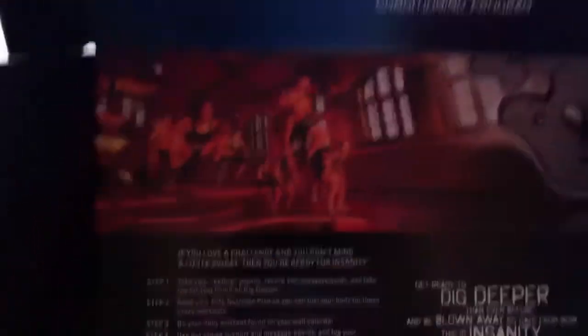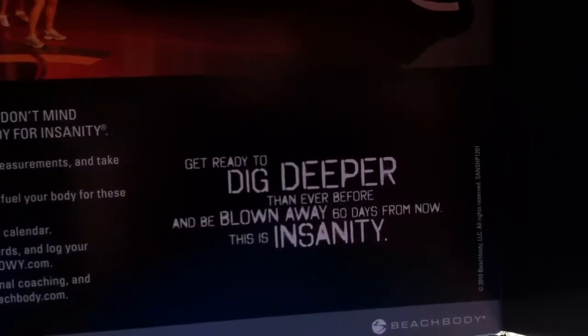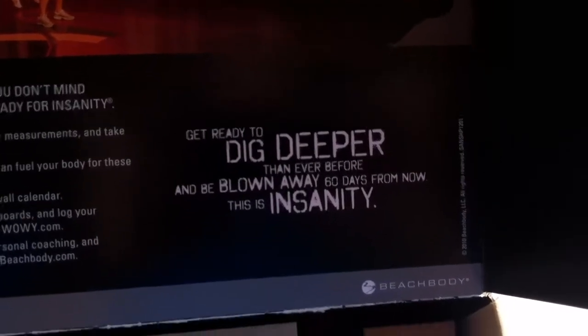Inside, you've got the Insanity logo. Shows a little workout there. And the message: 'Get ready, dig deeper than you've ever before, and be blown away 60 days from now.' This is Insanity.